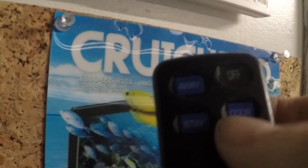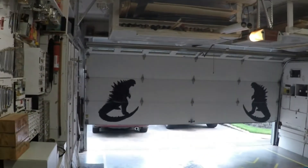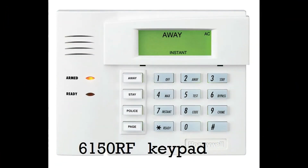Here's something else that's neat. Let's push this button — and it's opening your garage door. I personally think it's pretty exciting that a key fob used to control your alarm panel can also replace your garage door opener. Kind of an all-in-one thing.